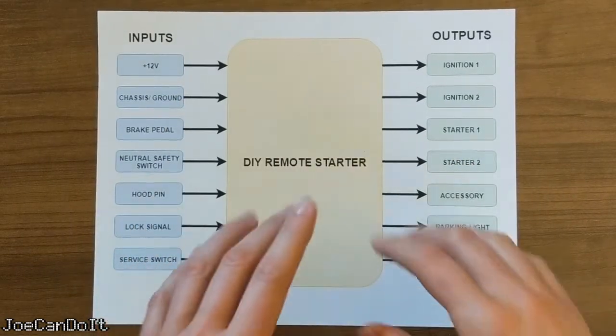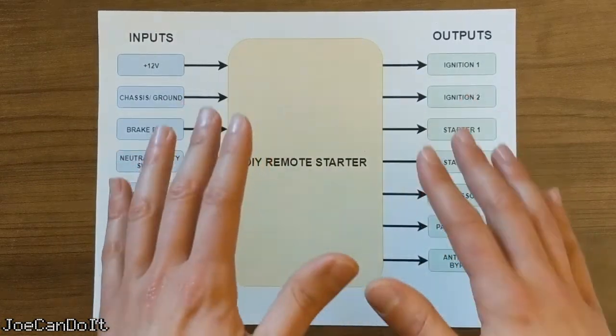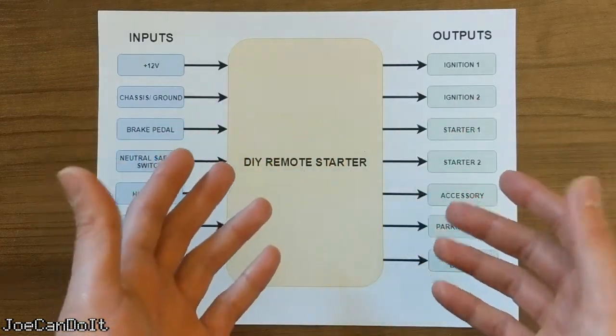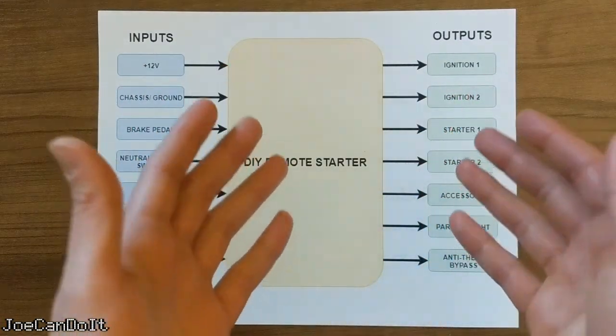Next I have the lock signal. This one is kind of interesting because I'll be utilizing my existing keyless entry system to start the car. The idea is that if I press the lock button on my factory remote a certain number of times, the car will start. This is my simple way of not having to supply a separate remote, as I'm perfectly happy with the one Subaru gave me.